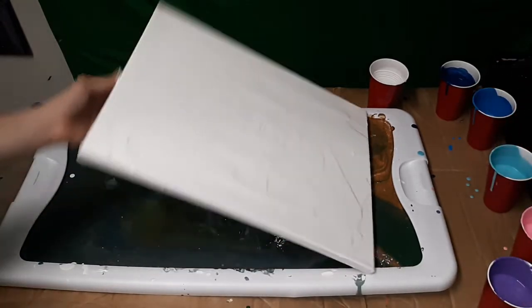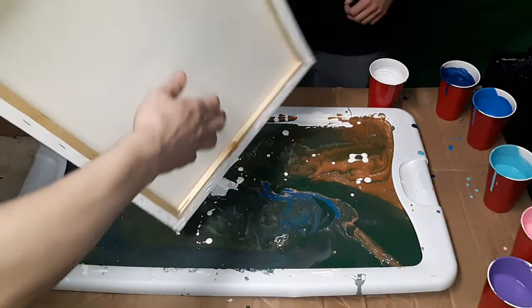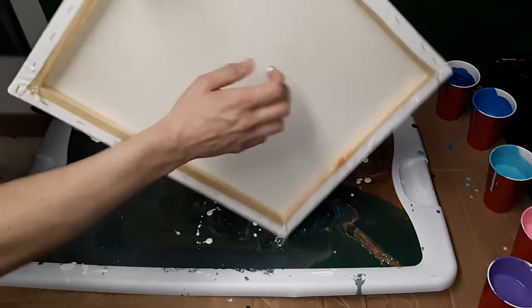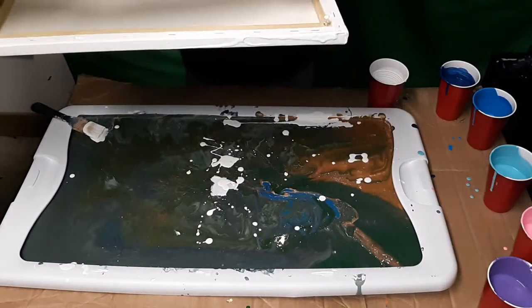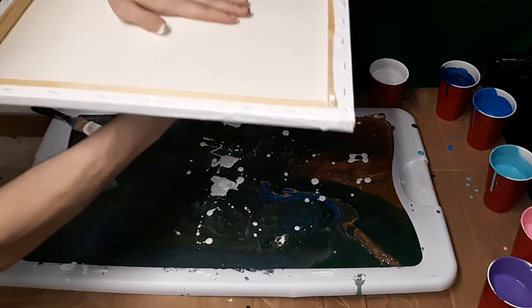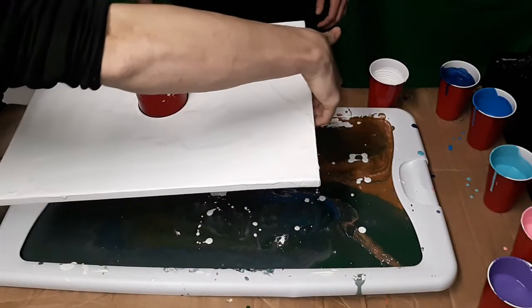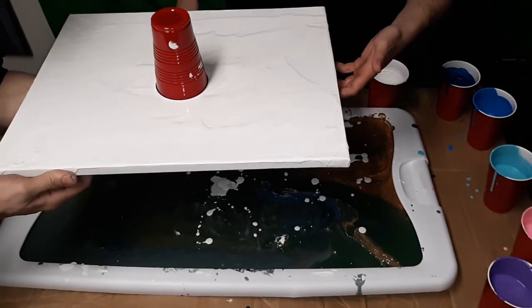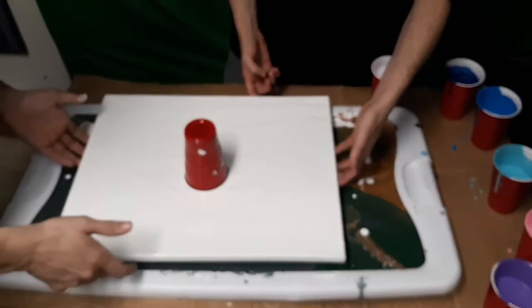You want to do the flip cup? Here, we can do it. Watch. Let me just get some of this excess. Stick it out and just put that in the middle. You want me to do it? Yeah. Okay, watch. Bam! Okay, grab right here, and I'm going to lift on this side. Now go down. See everybody, that's teamwork right there.